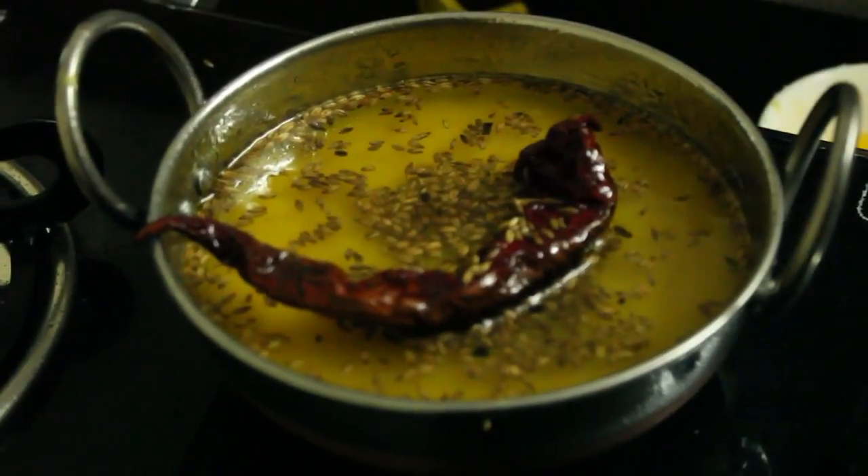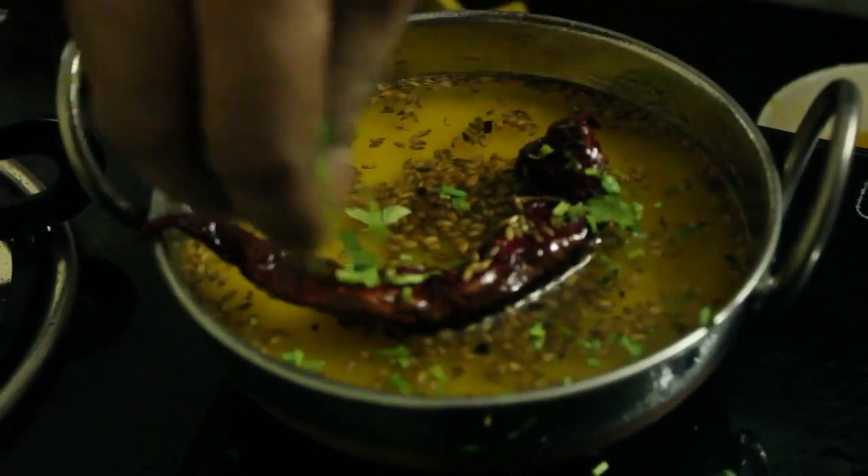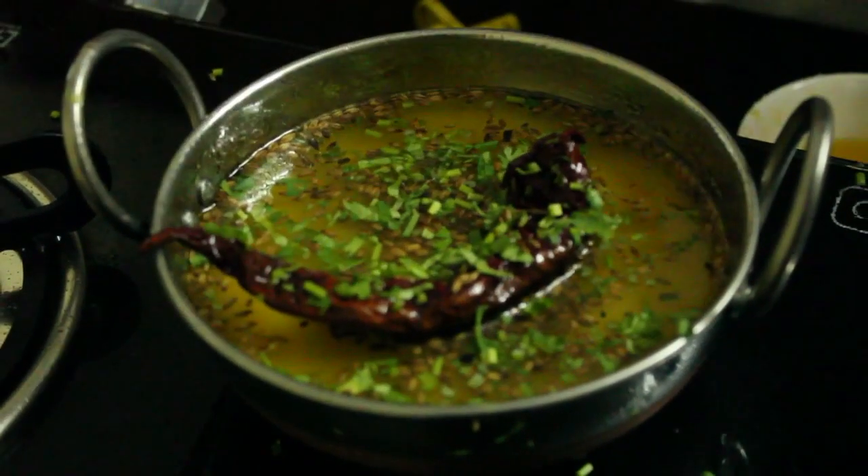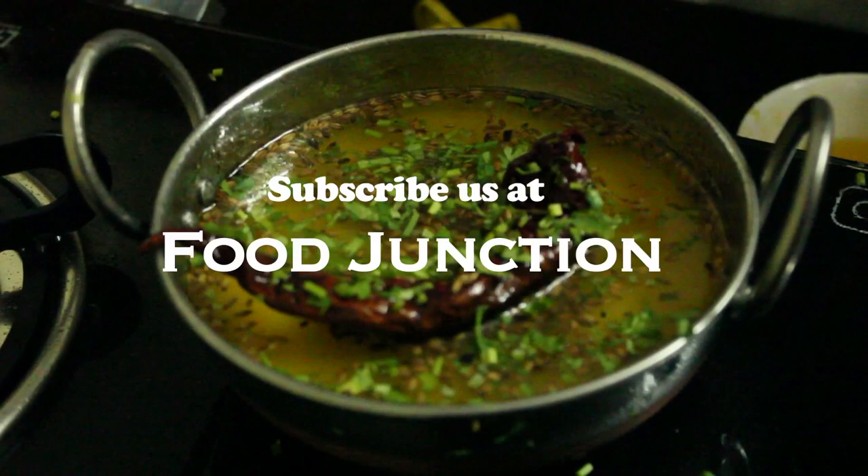Thank you for coming with me. Then we are going to make it look like this, and we will lay it down. Thank you.